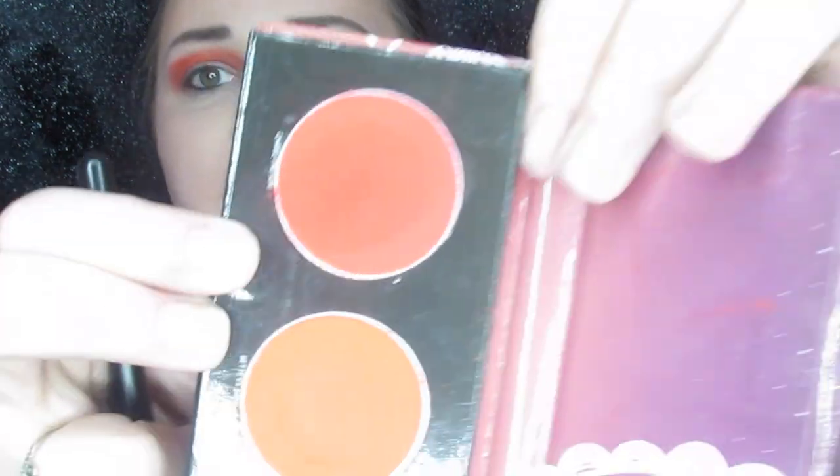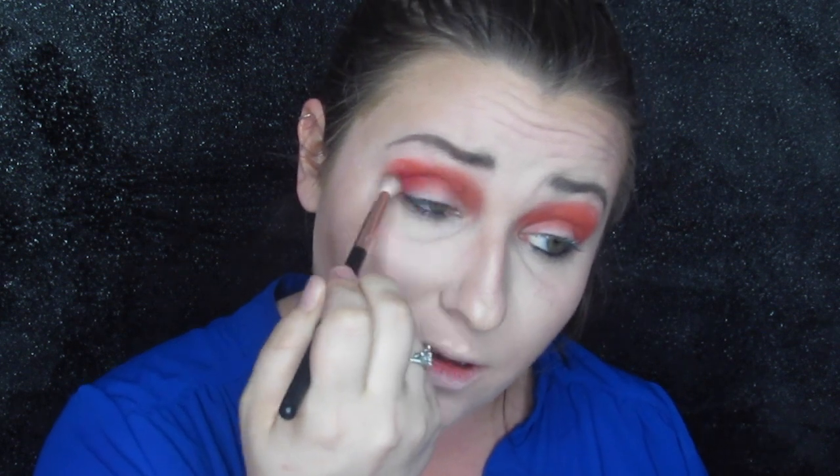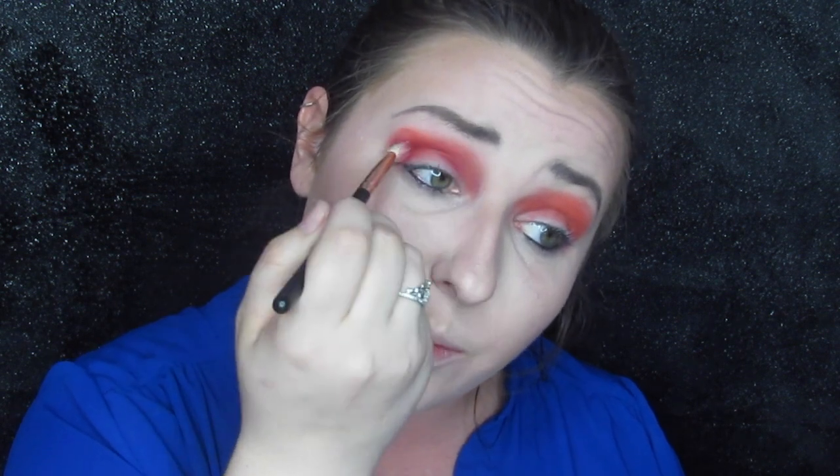Now on a much smaller brush I'm going to take Chase the Sun — the red color — and again, tons of pigment so you have to be sure to tap it off. But it blends into the orange perfectly. You can still see the difference in the colors but they were just made for each other. You just blend it into the crease to build up this sunset vibe.